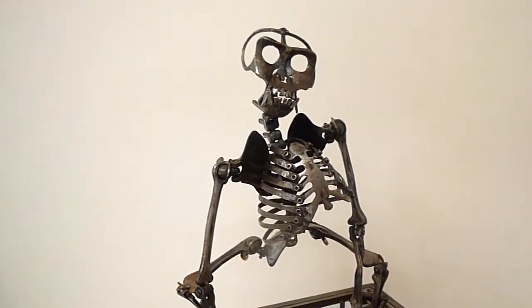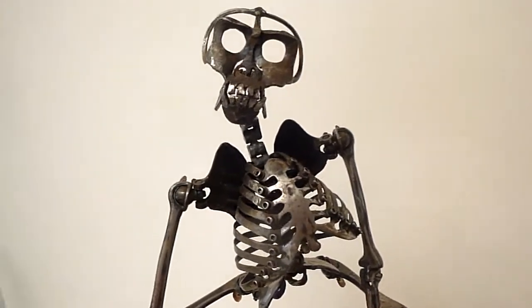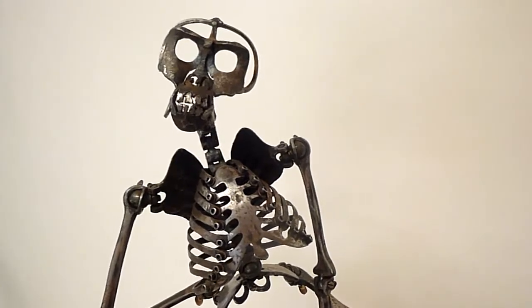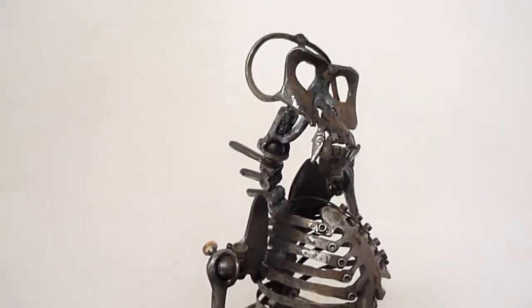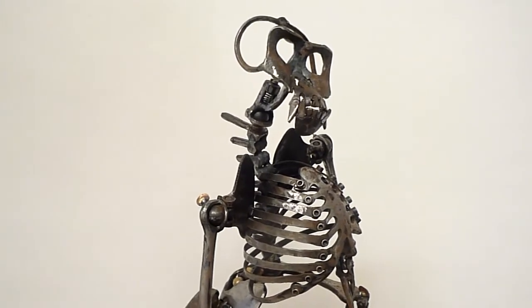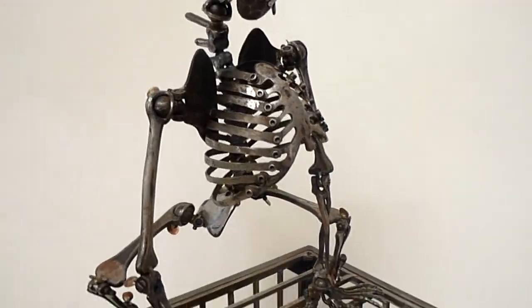Like Sisyphus pushing the rock up the cliff, he would be forever lifting his ball and having the ball drop. Once he was positioned, I could use set screws — these little thumb screws — to lock down the joints. The notion was that you end up creating all this movement and then locking down about 90% of it, because you only need a few movements for the piece to work.